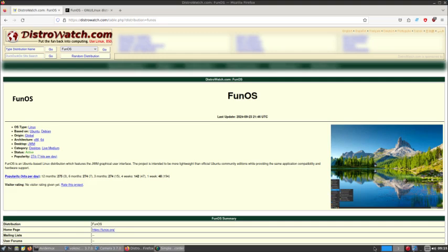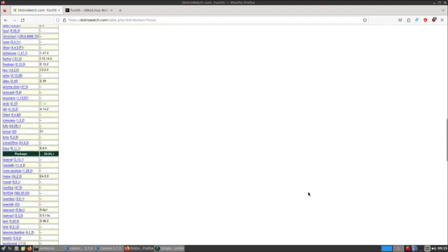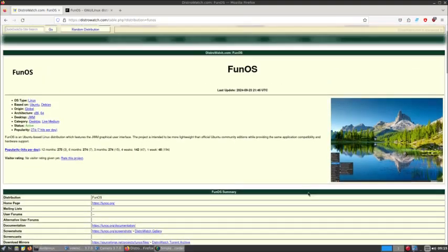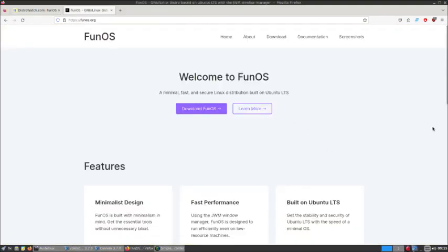We are RealJuicyNews and we are bringing you this video review on Fun OS Linux. We are at distrowatch.com, reading some information on it there, and it doesn't seem to be anybody that's made a comment on it, which supposedly has worried the developer. He's wondering if there's any interest in it, so we clicked on the link provided to go to the website to check out information on it.